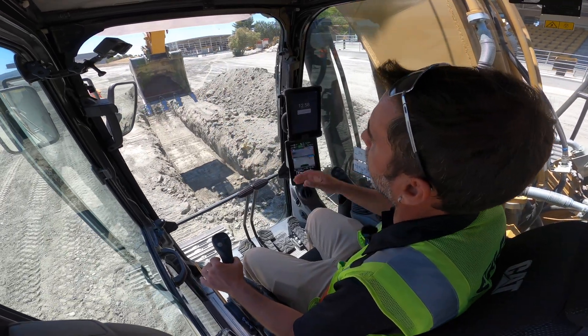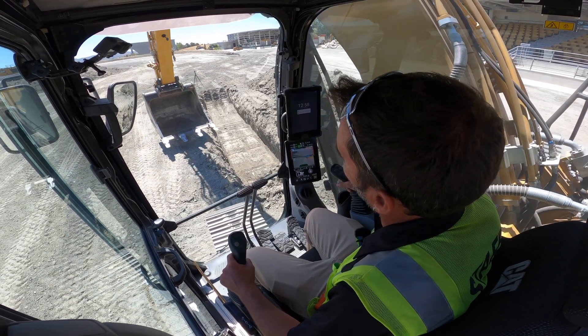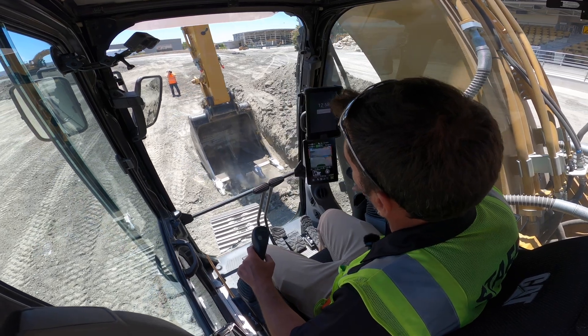So you can see here, I'm holding the swing and it stops right above the trench. If I was to clean the trench, I can override this setting just by releasing the joystick and bringing it back. I'll just show you this real quick.